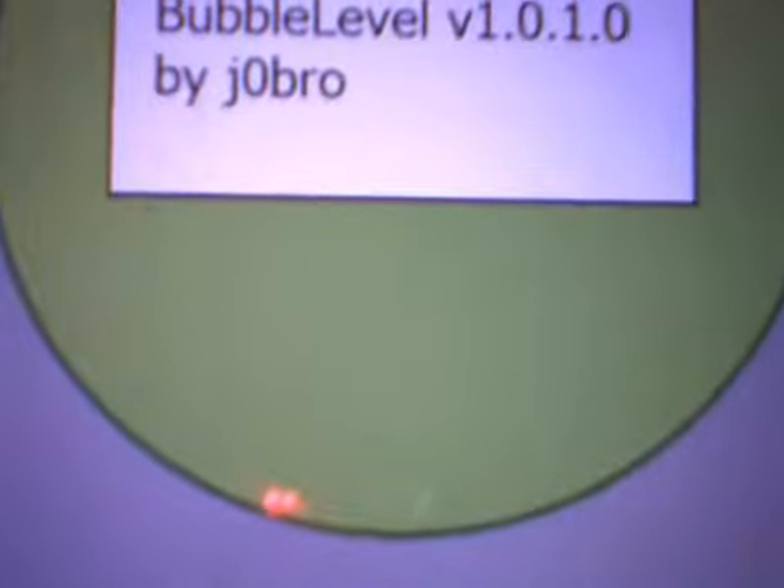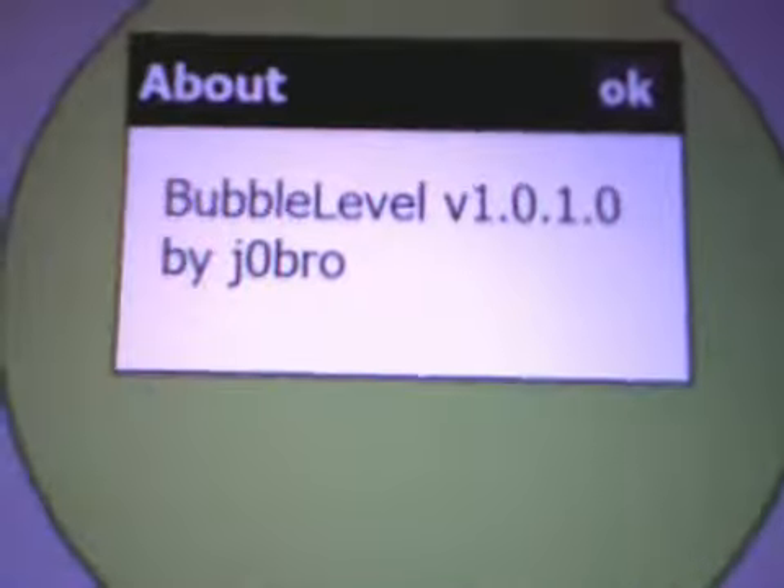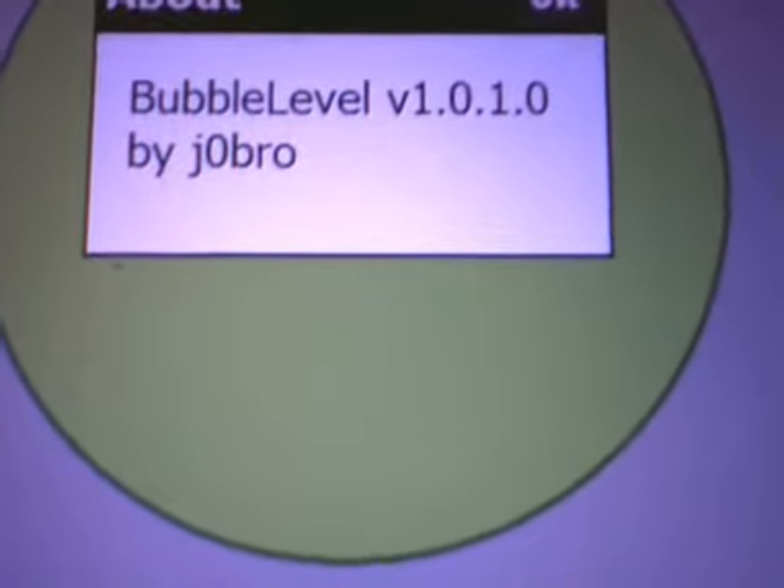Welcome to msmobiles.com video. In this video you can see Bubble Level, an application for HTC Touch Diamond that uses the tilt sensor.